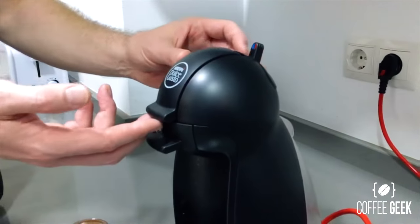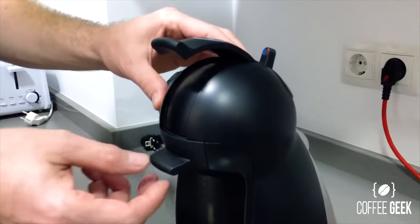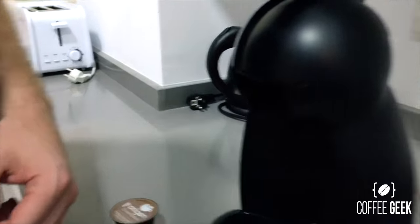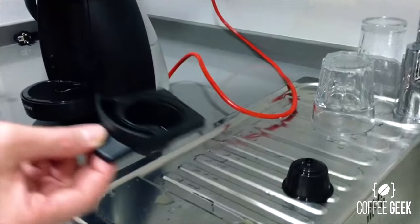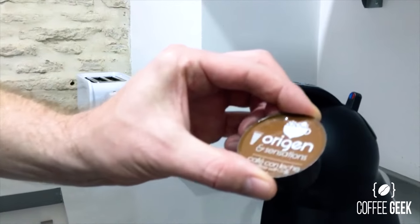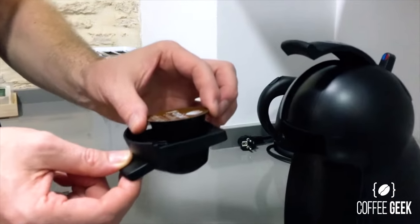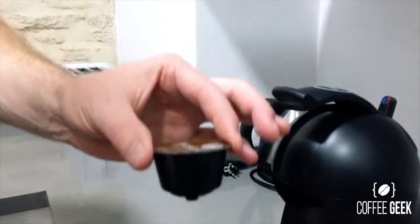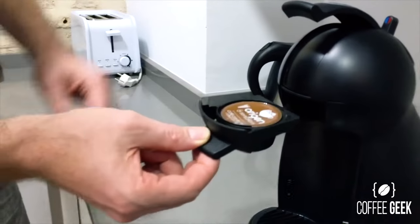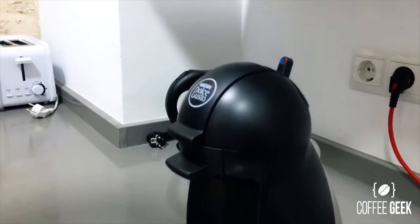To change pods, pull this lever up like so, then pull this tray out — you can see the previous pod that was made. This machine's pods aren't just available in the Nestle brand; you can also get other brands that have mimicked the original Nestle. Just pop the pod in, give it a clean if necessary, slide it in, and then push the lever down — simple as that.